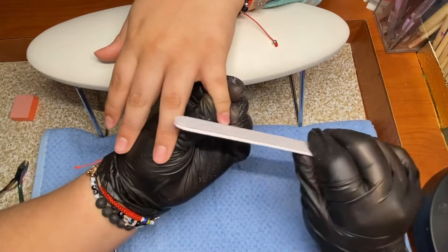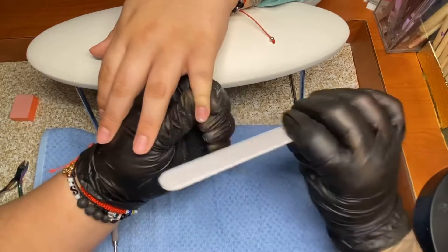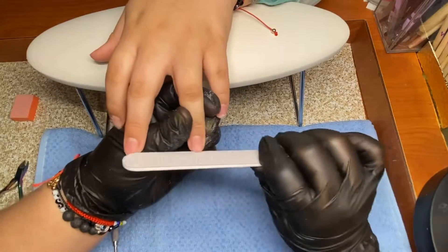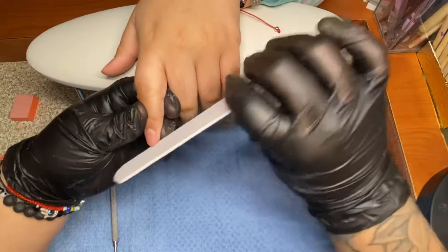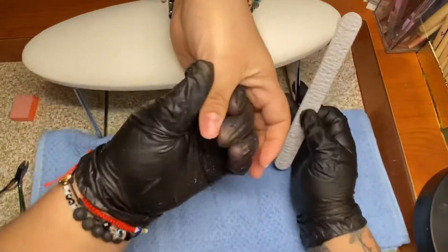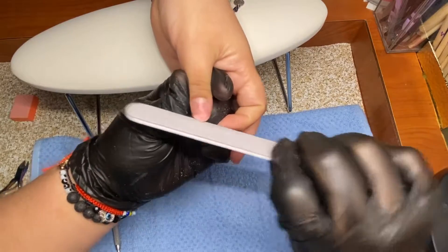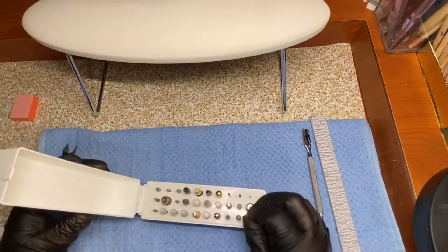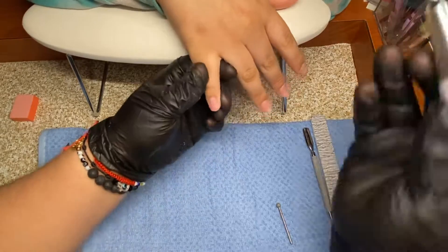If you don't have a nail file and cuticle pusher, go to your local Dollar Tree, Dollar General, or any dollar store to get your items. I don't really recommend Target or Walmart — those are kind of expensive. Dollar Tree has the four items you need to do a soak-off. You can also do the foil method: grab foil paper, add pure acetone to a cotton ball, wrap your finger up, wait 15–20 minutes, and the acrylic will lift up.